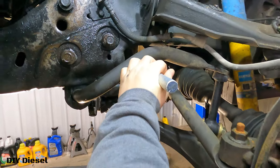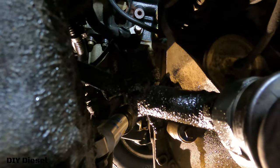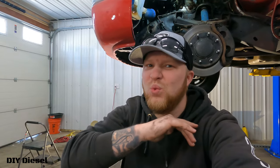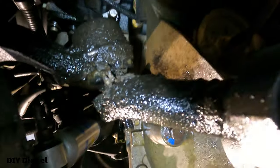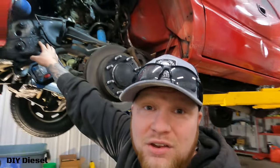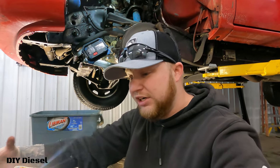We loosened all of these up and have one just a quarter of the way out because the gearbox is starting to move on us. So right now we're going to go ahead and get the pitman arm disconnected using our good old trusty pickle fork with a hammer to get that popped out of there. That popped out really, really easily. We've got it all loosey-goosey now, so we feel a lot more comfortable taking the rest of the steering gearbox bolts out. With the set screw taken off the steering shaft, we should be able to slide everything out.